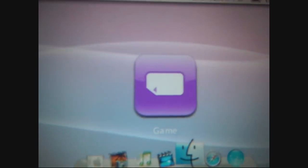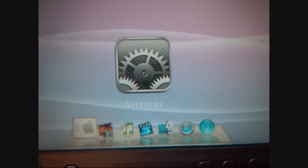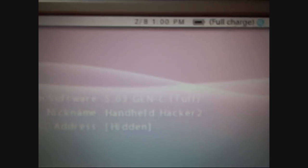It should just toss you back out to the XMB after a second — and there it is, right back into 5.03 GEN C Full. You don't even have to run the GEN C patch again; it exploits and repatches your custom firmware for you.